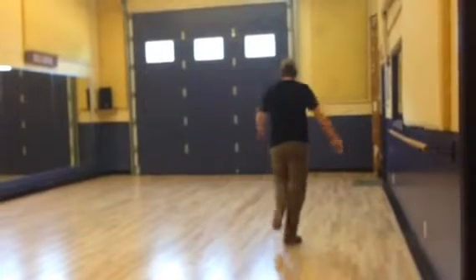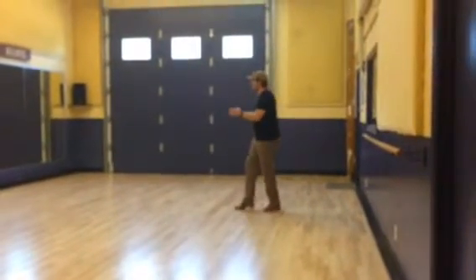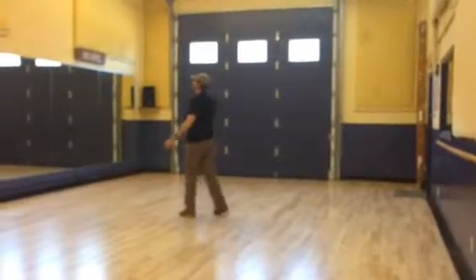Heel lap, okay. Heel lap, heel lap, okay. Heel lap, heel lap, heel lap, okay. Heel lap.